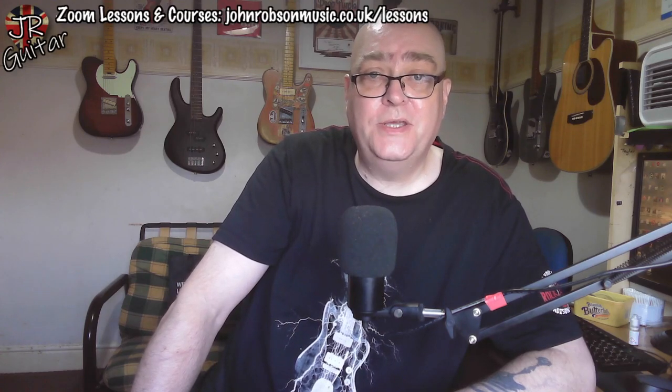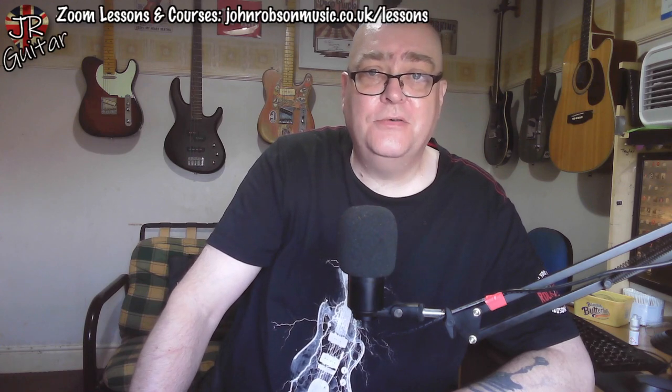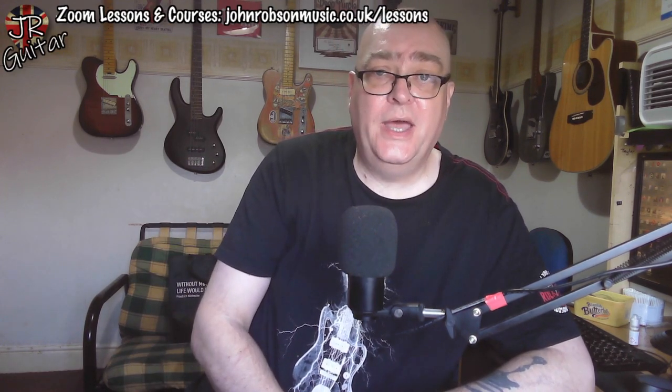Today is Wednesday and as you know, on Wednesdays we deal with viewer questions. So before we get into this week's inquiry, if you have any questions of a guitar or music related nature and you think I'm the bloke to answer them, get in touch. You can use the contact form on the website shown at the top of the screen, use my email address jr guitar tuition at gmail.com, or leave a comment below this or any of my other videos.